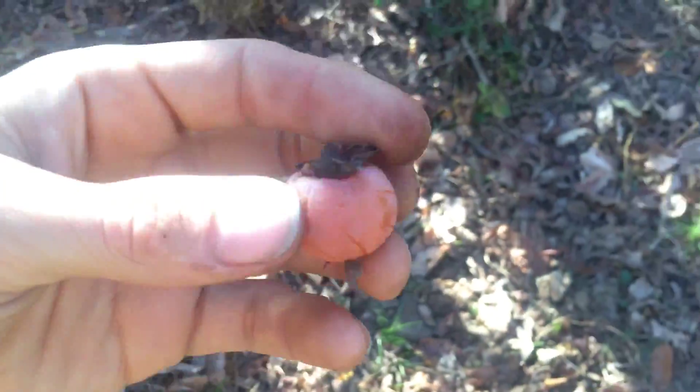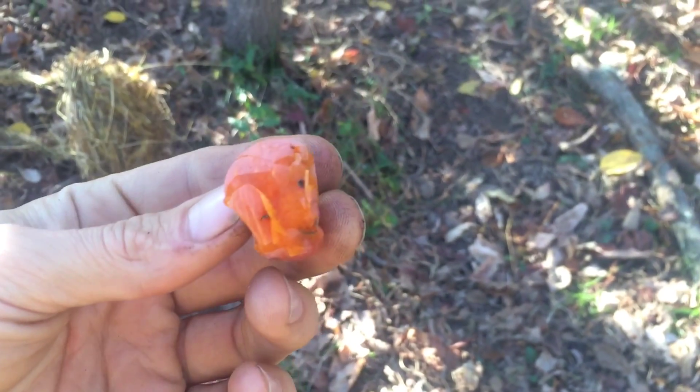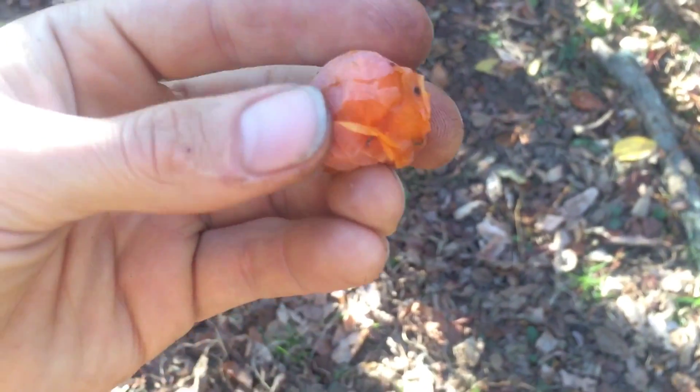Here you can see one. If the cap comes off very easily — this one is even a little less ripe — but you see it can really mush in my hands. So you can totally eat that.